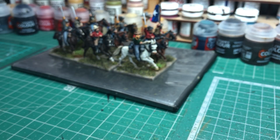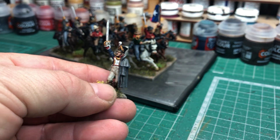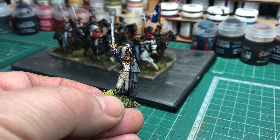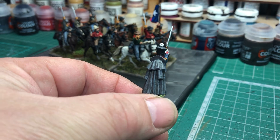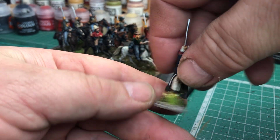And I've got one more — another lovely figure from Perry's. This is an officer with a greatcoat sort of draped off his shoulders. Really nice figure. Let's turn it around and see the greatcoat from the back as well.